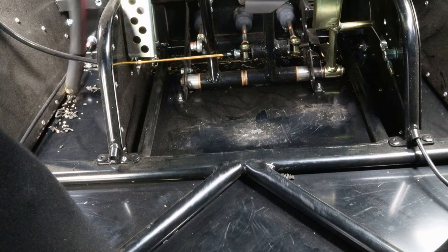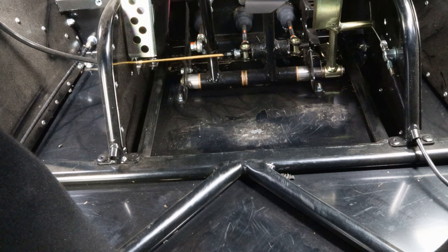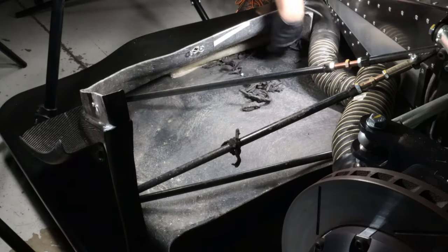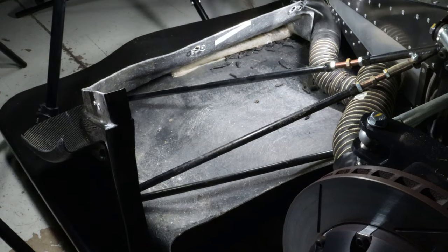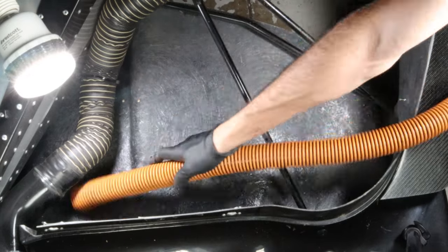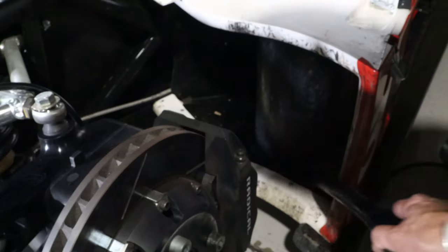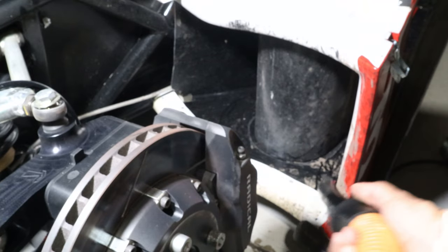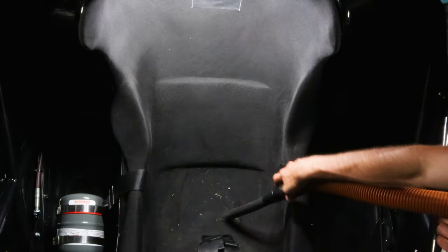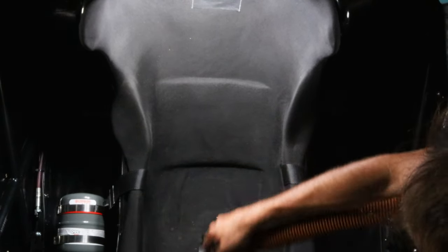Now that you have complete access to the bucket of the car, vacuum out all spaces behind and in front of the pedals. You must do a thorough job, as even the slightest rock could jam the pedal. While vacuuming the bucket of the car, make sure to also get the driver's seat. With the vacuum in hand, proceed to also vacuum out the front diffuser, side pods, and the tail vents of grass and any other debris.